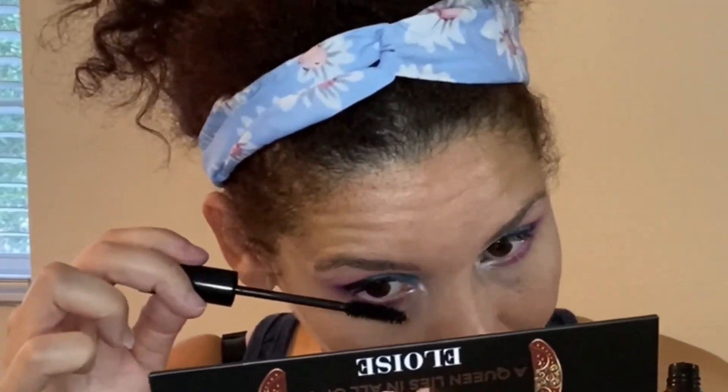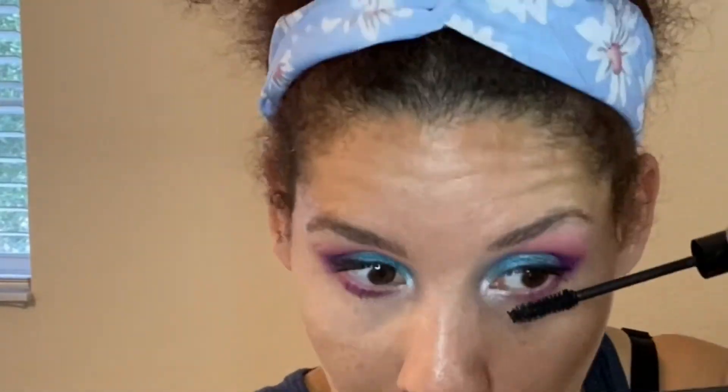Also the Laura Geller Lash Box mascara — I've never tried this either. Here's the wand. Not bad for mascara, not bad at all.